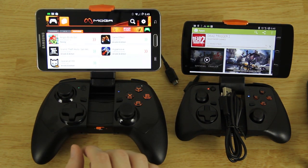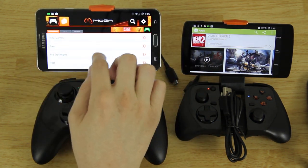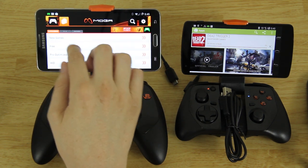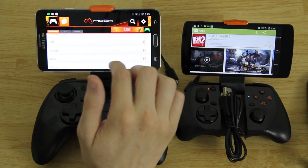A quick note: you can use the d-pad and buttons on the Moga controller to navigate — A to select an app, B to go back, up/down/left/right — so you can use the controller and do not have to use the touchscreen.